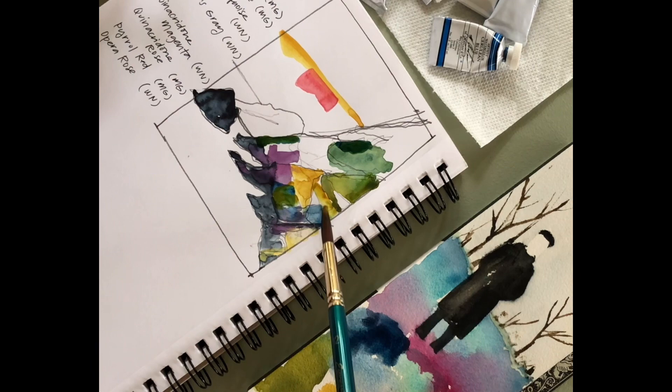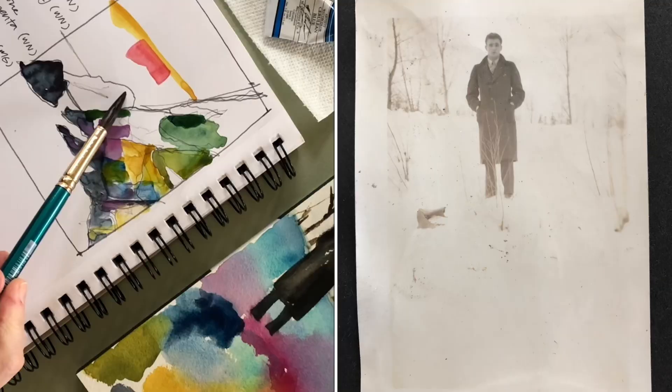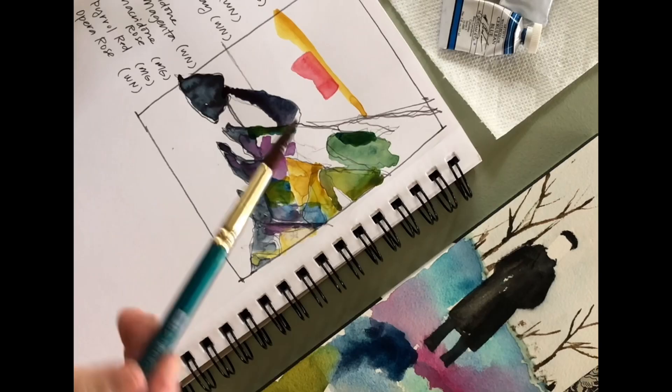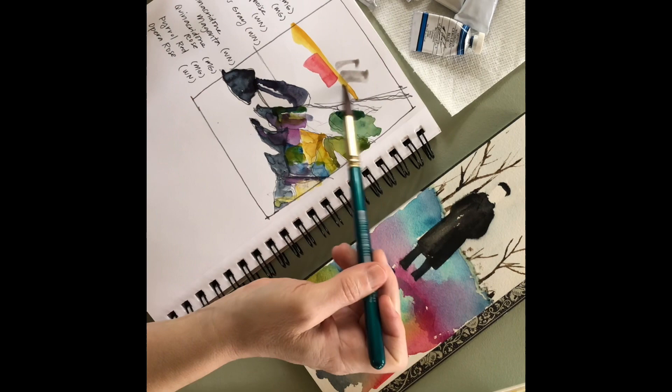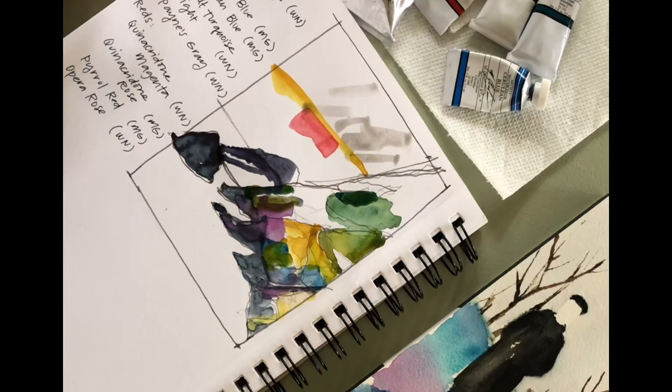That's taken from a really old photograph from my great aunt of a man that I don't even know who he is. But I liked the image, and so a long time ago I drew that and put it there. I didn't know what to do with the snow, so this time I chose my colors and put them on the rest of that paper. So I have my colors chosen and now I'm trying to be very thoughtful about how I'm putting together the composition.